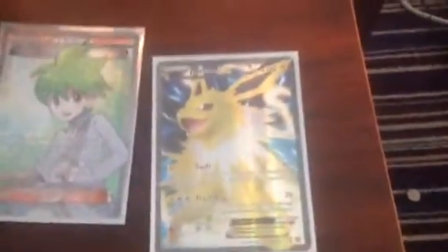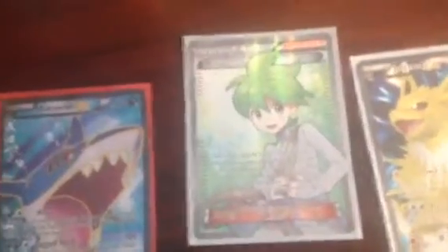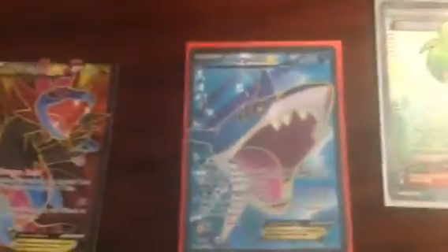I'm going to try and make a big view of them so you guys can see. Okay guys, ready? Here we go — starting in the right corner: Jolteon EX Full Art, Wally Full Art Trainer, next Sharpedo EX Full Art.